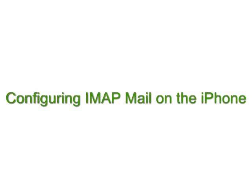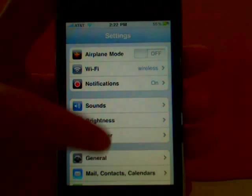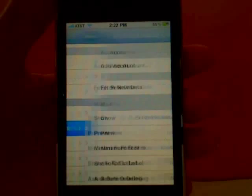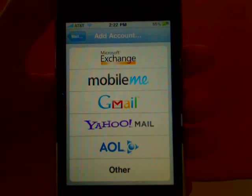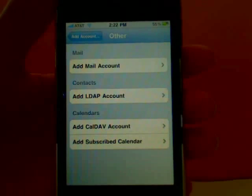To configure your IMAP Mail on the iPhone, first open your Settings, then Mail Contacts Calendars. Tap on Add New Account and then Other. Tap on Add Mail Account.